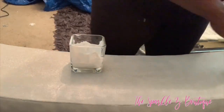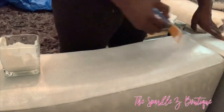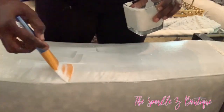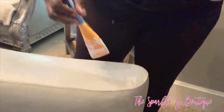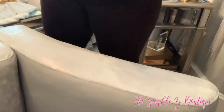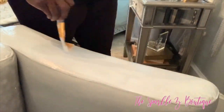Here is the taklon brush I was telling you about, and you'll be able to see how the Mod Podge applies a lot more evenly this way. I was really happy with it, and I like the fact that it came in a three-pack. I could put on the first layer and then wash out that brush and move on to the second brush for my next layer. I ended up doing three layers of Mod Podge and glitter, and then my fourth layer was just plain Mod Podge to seal everything in.